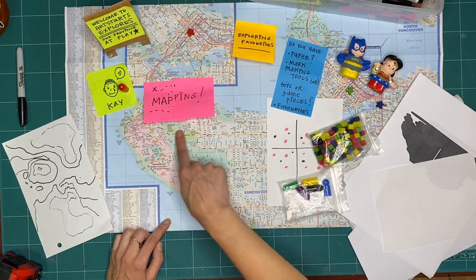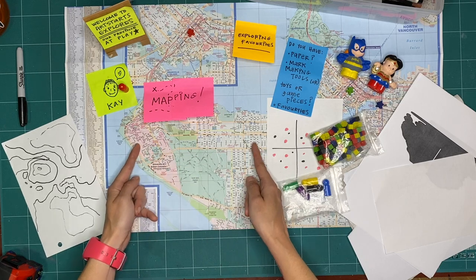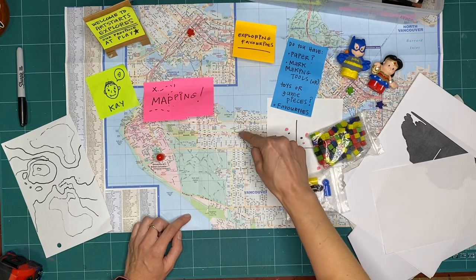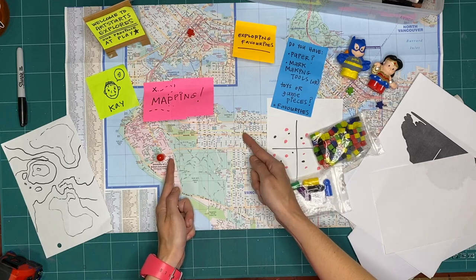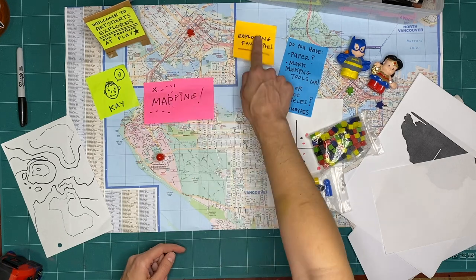In maps, we map distance, or the relationship of places so we can find things. We need to know where something is in relation to something else so that we can find it. But how do we map information?